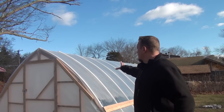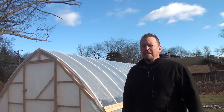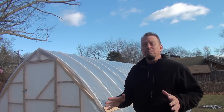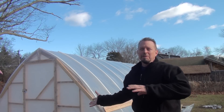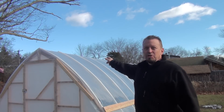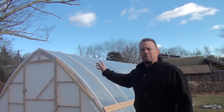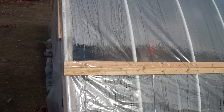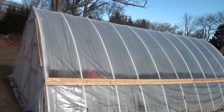We got the plastic all up on the greenhouse and it's looking pretty good — pretty tight up on top. It took about six people to actually get this done, and it was a challenge tightening it up. If you ever decide to do a greenhouse like this, make sure you have enough people, especially if there's a little bit of wind, because the first attempt didn't work and it blew the big piece of plastic over. We brought the plastic down over one fairing strip and put it under another to secure it nice and tight.